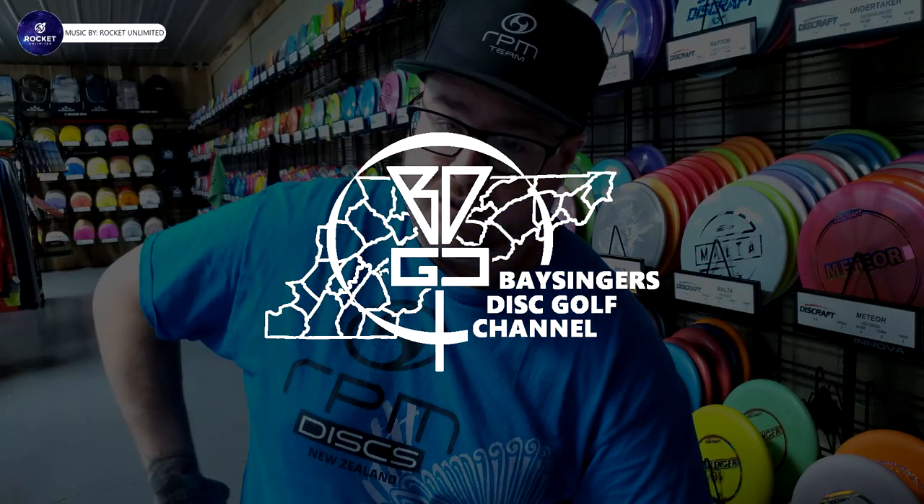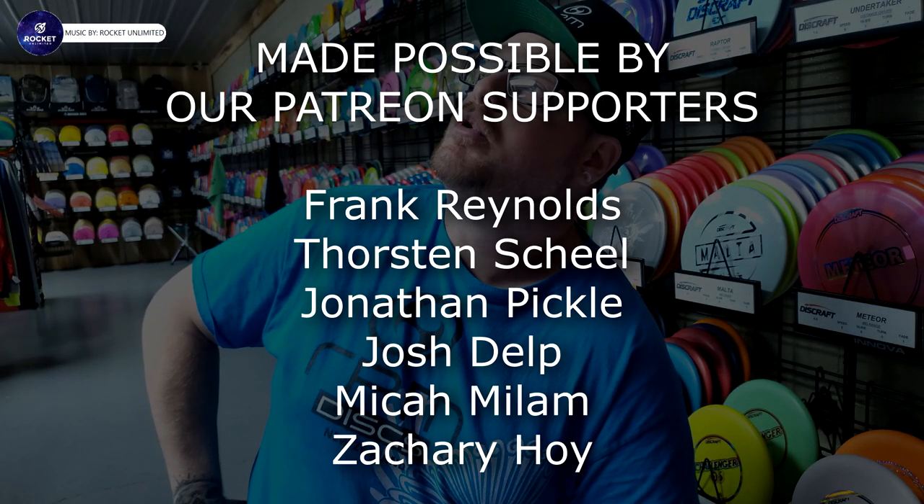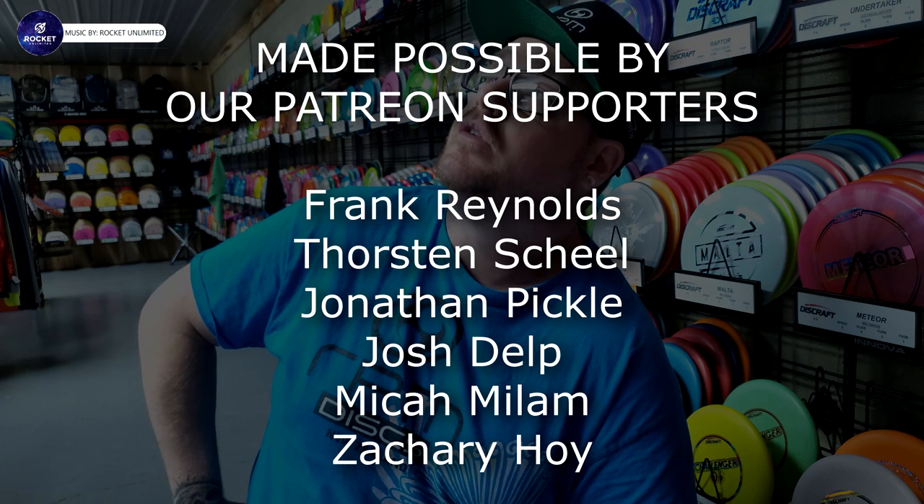Hello and welcome to a new episode of PDGA approved discs by Basinger's Disc Golf Channel. If you're new to this channel, please click subscribe so you never miss an upload from me, and hit that notification bell. Today we're going to be talking about a disc newly approved on January 10th by Divergent Discs, and it is called the Tiamac.